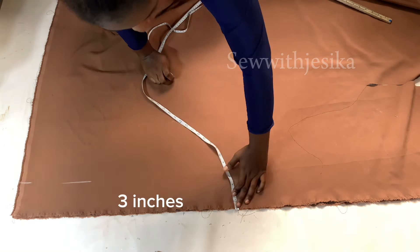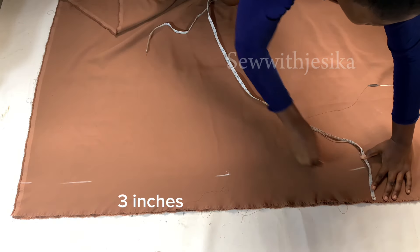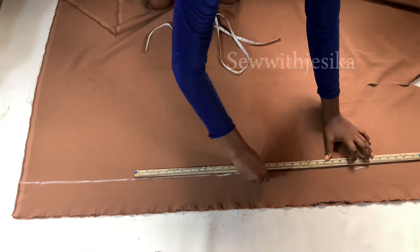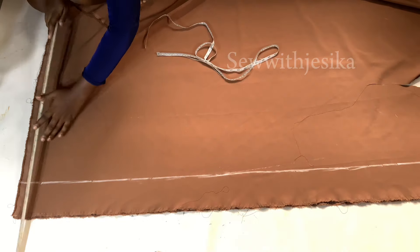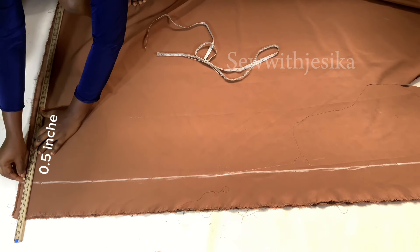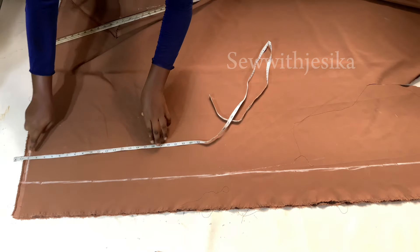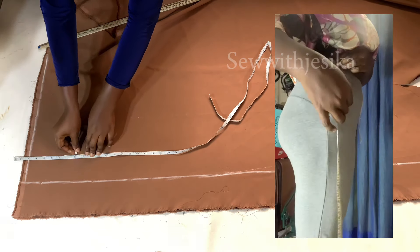I'm marking three inches — you can mark four or five inches; just know that the bigger the size, the more inches you should add. After that, connect all these lines to form a straight line. On the top part I'm going to mark half an inch, which will be the allowance for joining the main trouser to the waistband.